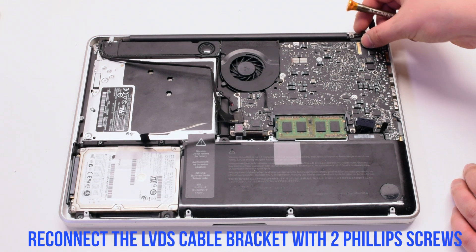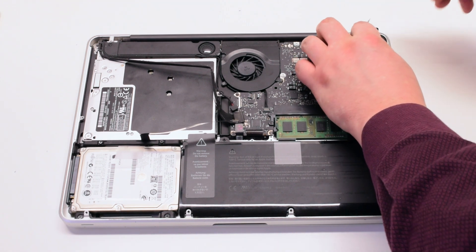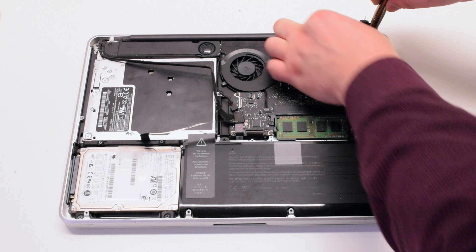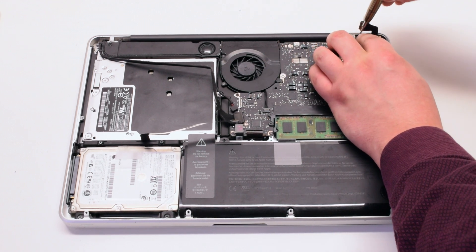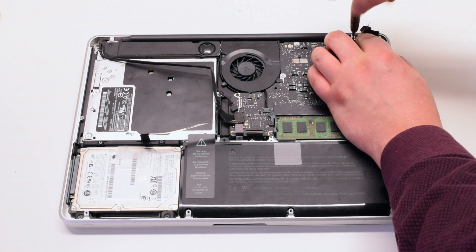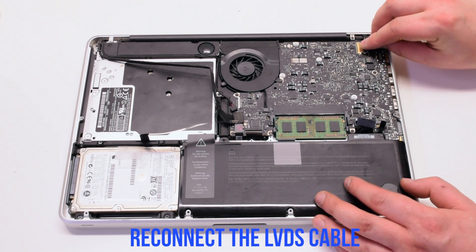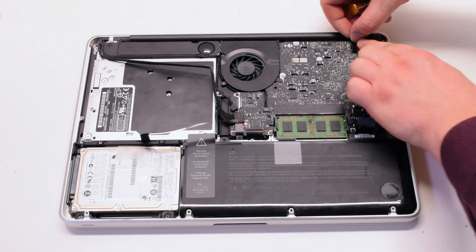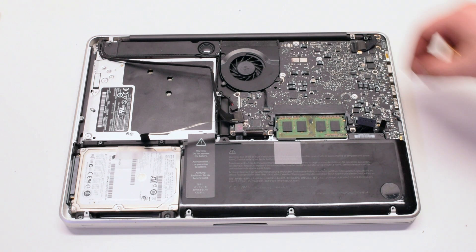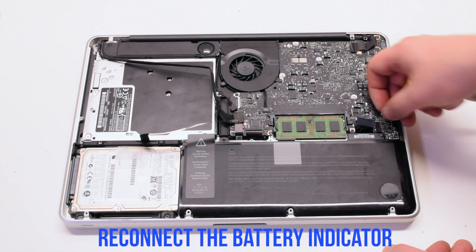Reinsert the LVDS cable bracket and screw it in with two Phillips head screws. Reinsert the LVDS cable — be careful, you can damage the socket. Make sure to lock it in. Reconnect the battery indicator.